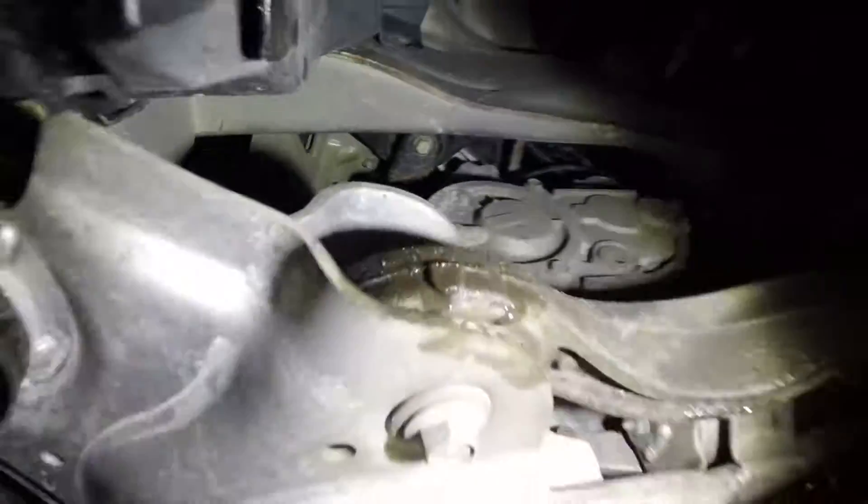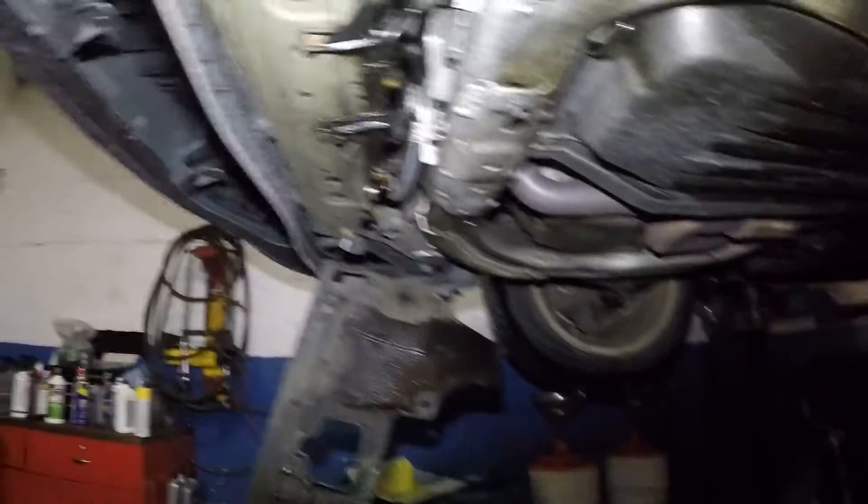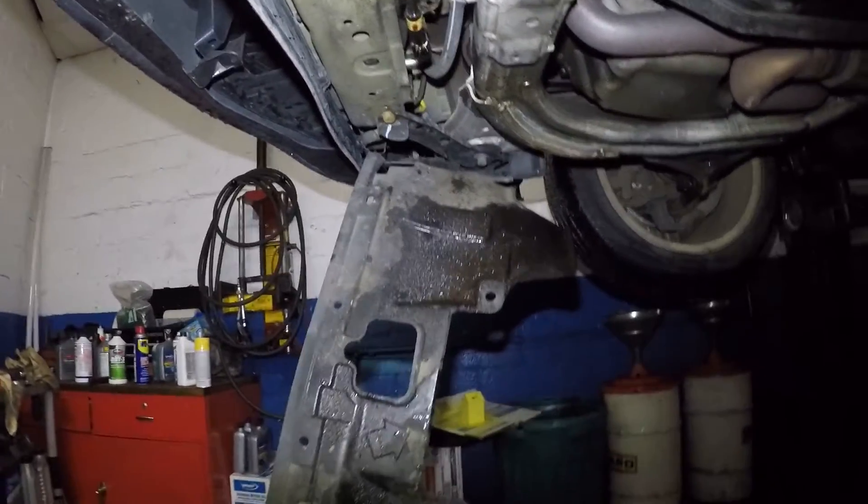It's leaking transmission fluid down below. So what I did was I took off a whole bunch of clips. There was a clip over there, and then there was a number 10 over here — a whole bunch of clips that go onto this cover right here. And I've discovered this pipe here is leaking. This metal pipe.